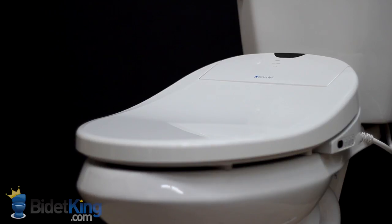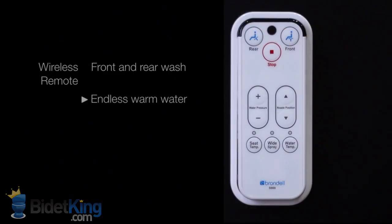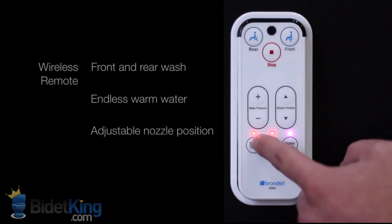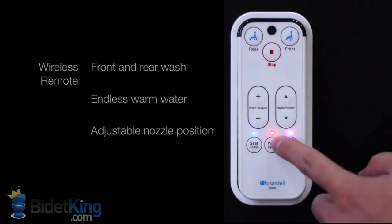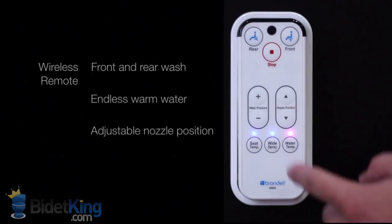While the Swash 900 has fewer convenience features, it still uses an energy-efficient tankless water heating system that provides an unlimited warm water supply. It has front and rear warm water wash with temperature and pressure control, adjustable nozzle position, and a heated seat.